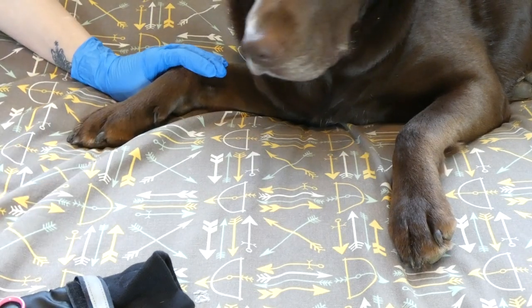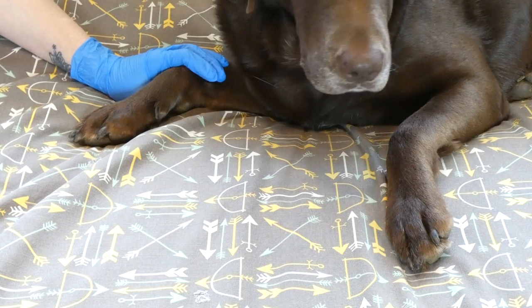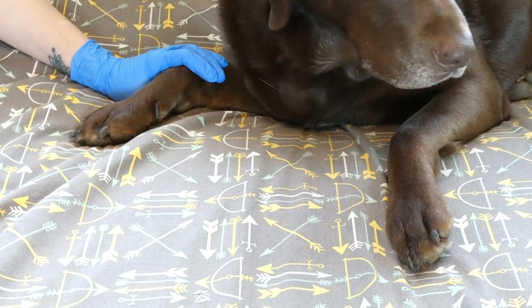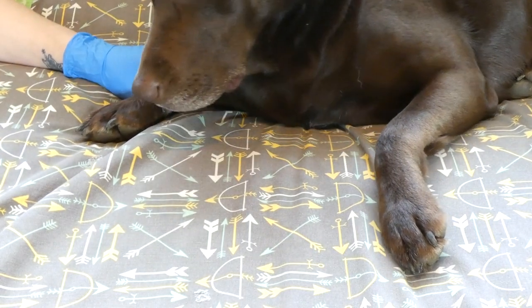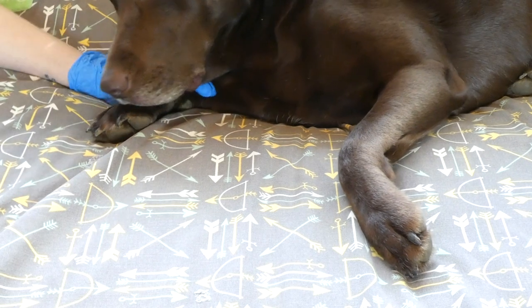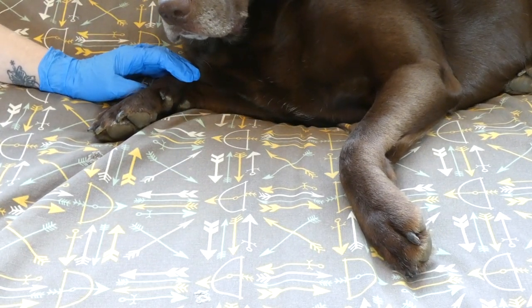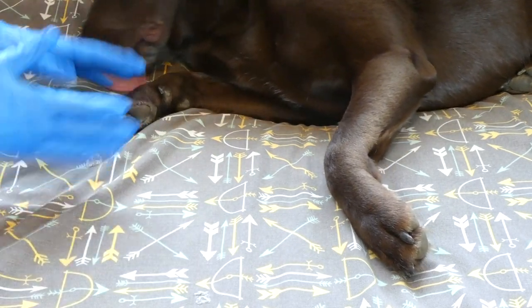The first thing I should mention is that if your dog was attacked by another animal, or the wound is really deep and requires stitches, that's when you need to seek veterinary care. If the wound has been there for multiple days, if there's any chance that it might be infected, you don't want to try to take care of it at home. Take your dog in for veterinary care so that the problem doesn't get worse.